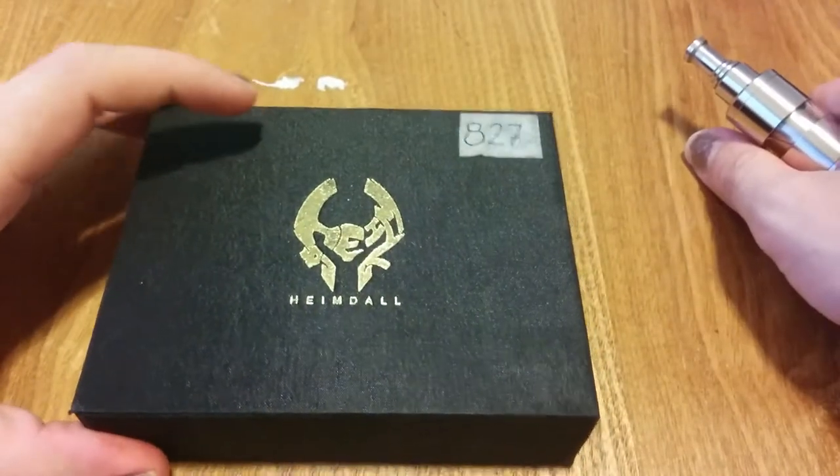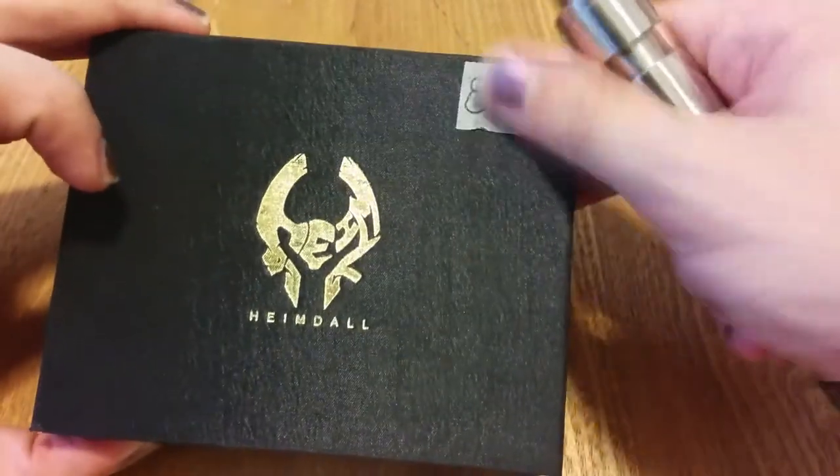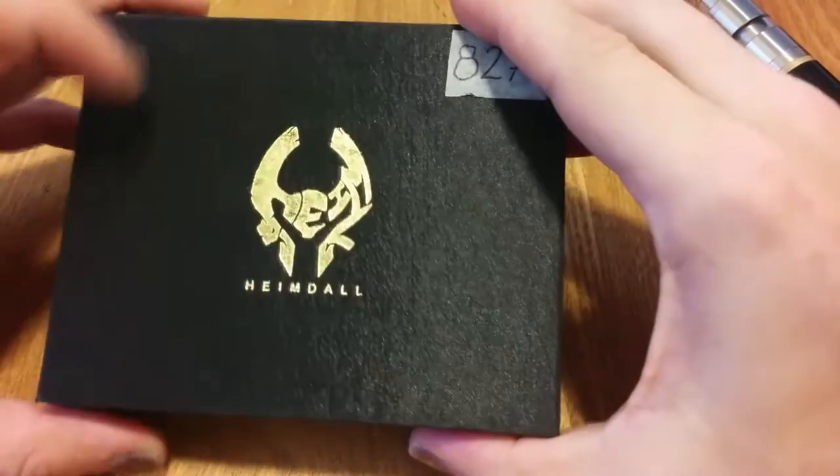Hello, and as I said, up to the close-up section of the Heimdall, seal number 827. This is gonna be the one that I'm giving away on my Facebook profile. So anyway, let's get to it.